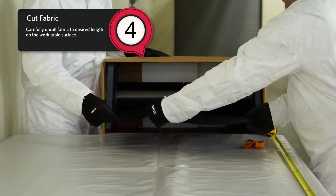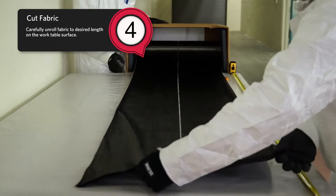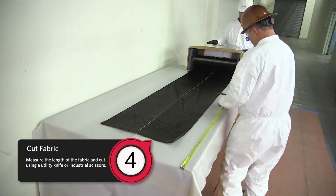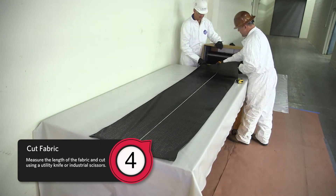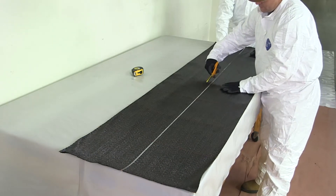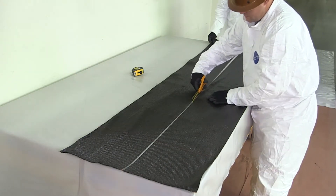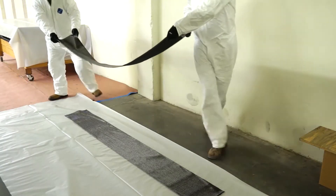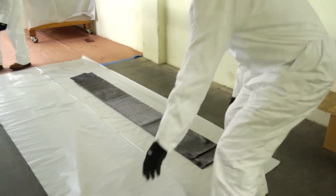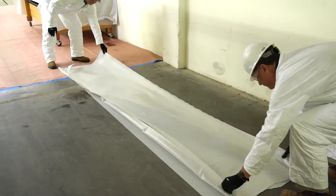Step four: Cut fabric. Carefully unroll the fabric to the desired length on the work table surface. Measure the length of the fabric and cut using a utility knife or industrial scissors. In the demonstration, fabric with proprietary easy-slit technology is being utilized. Cut fabric should be stored flat on a clean surface or rolled on a tube with a diameter greater than four inches, and stored away from foot traffic.